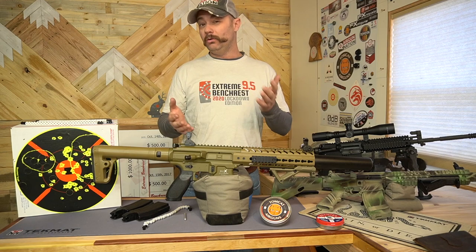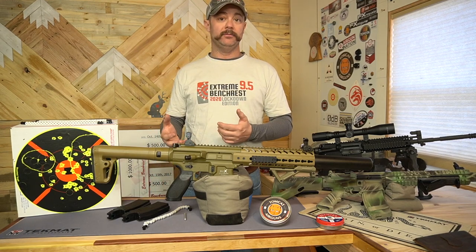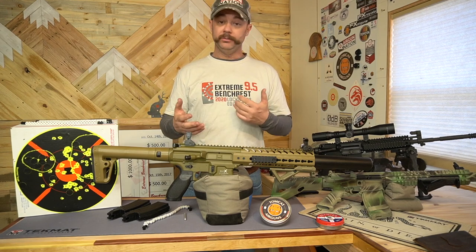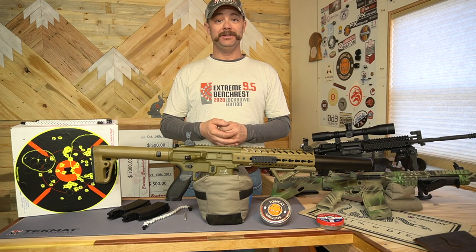Guys, I hope you enjoyed this video. I hope you learned a little bit about maybe an option for you. As always, thanks for watching and happy shooting.